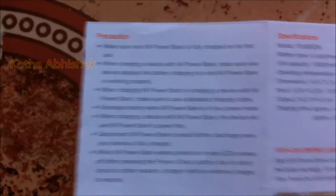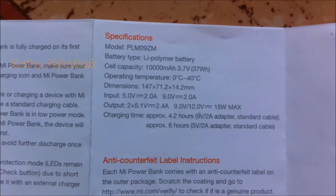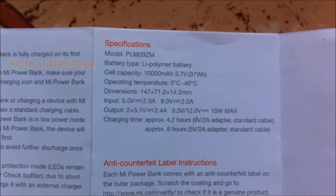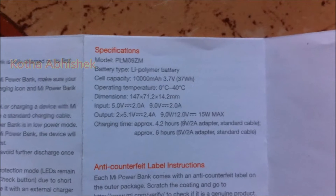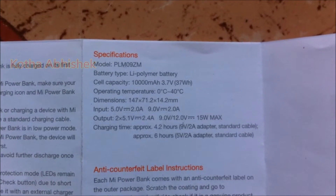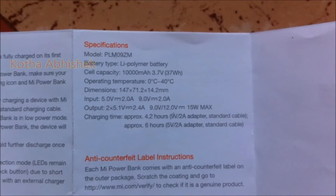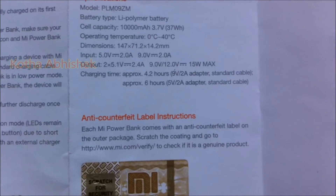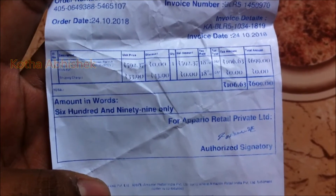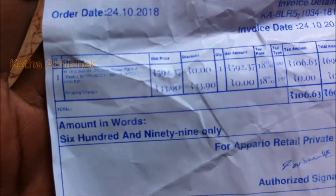When charging, any lights will blink to show the percentage and details. On the back, we have warnings and specifications. The battery capacity is 10,000 mAh, operating temperature is 0–40 degrees centigrade. The input is 5.0V or 9.0V at 15W, and the output is also 5.0V or 9.0V at 15W.